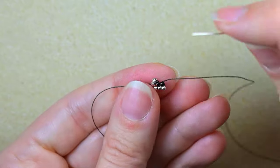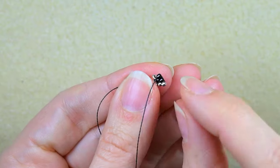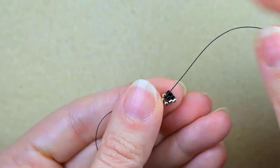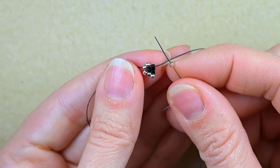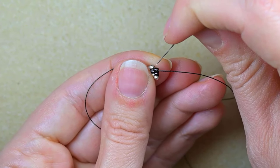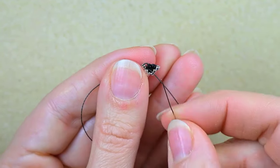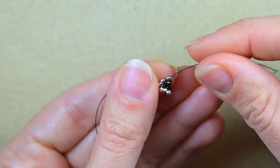I take another black bead and go through the next thread bridge. In the brick stitch, only in the first step do I add two beads — after that I add them one by one. I add a black one and go back. Then I need to add a silver to finish this row, as the pattern says silver, two blacks, and silver. I go backwards through this silver.